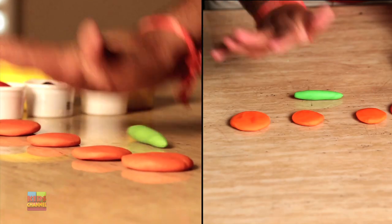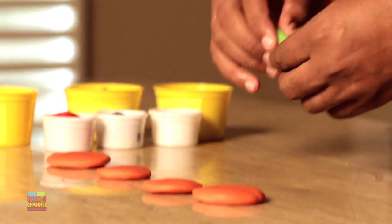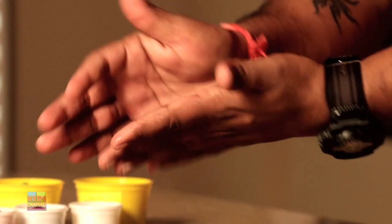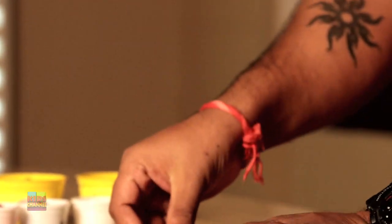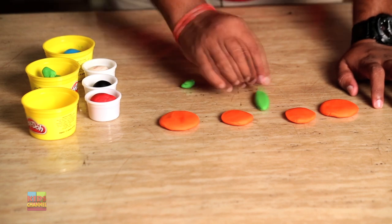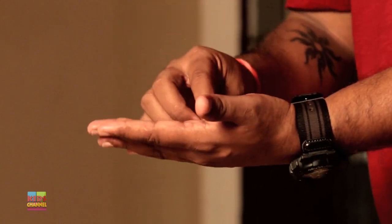Now go back to the green Play-Doh, roll it out smoothly, and you're going to separate it into two parts — one for the head and one for the body of the butterfly. With the body, you want it to be a little bit thicker on top and a little bit smaller at the bottom. Just press it gently. Then go back and take the other part — that's going to be the round head.